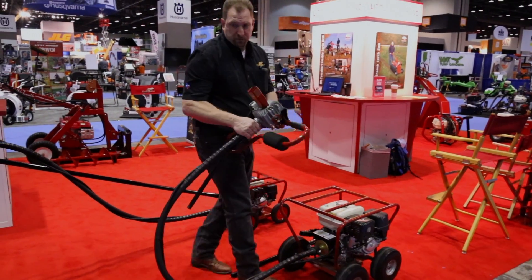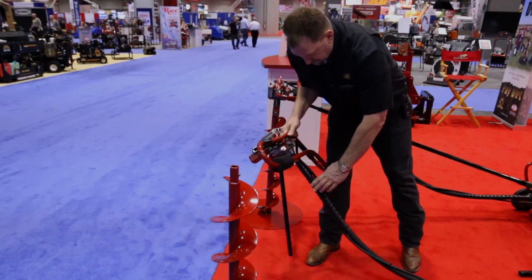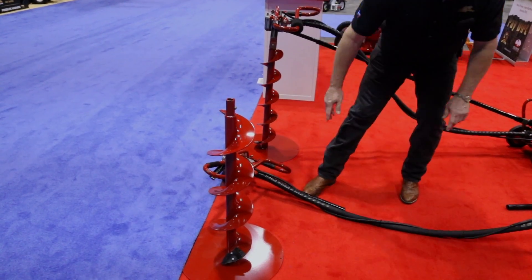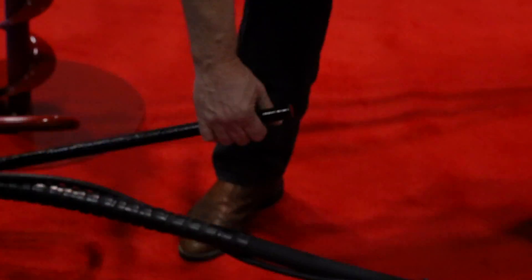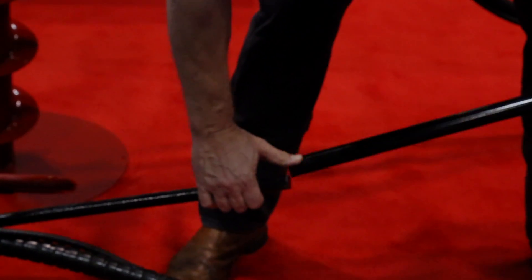But typically out in the field, you won't install the auger first — you install the torque tube first. So what you'll do is lay the head out and slide the torque tube onto the handle part.